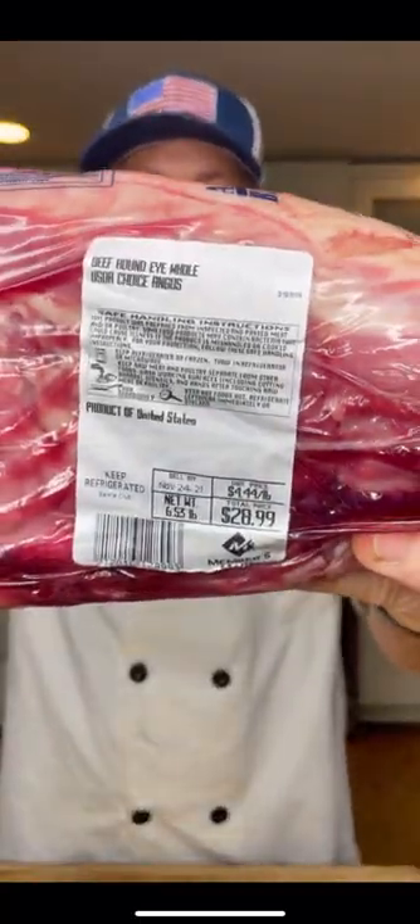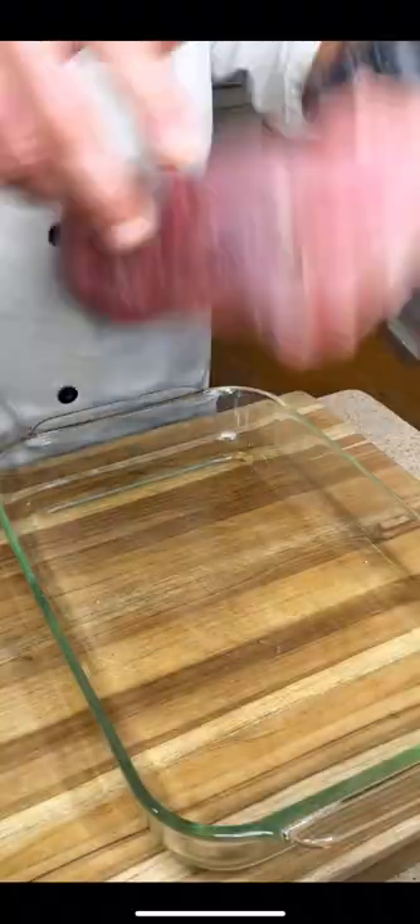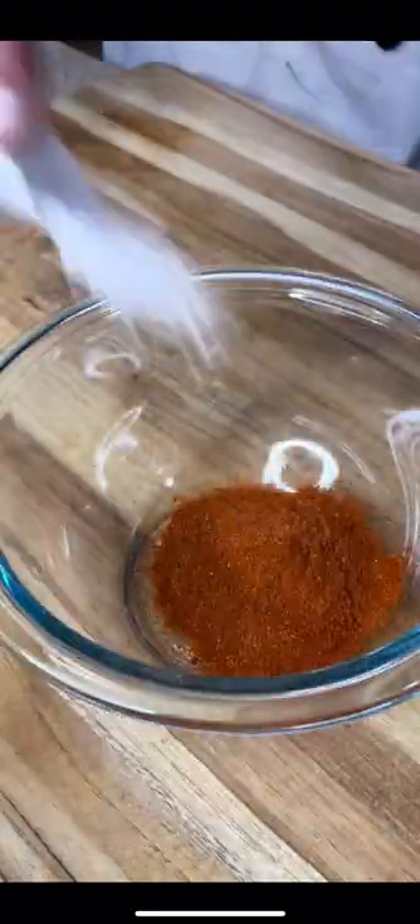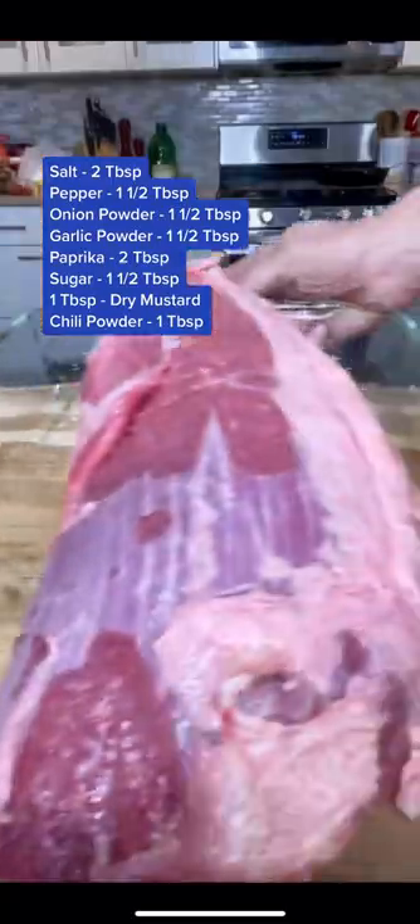I've got some eye of round meat and let's turn this cheaper cut of meat into a delicious tasting roast. Give it a good slap, place it in your baking dish, and then mix all the seasonings you see in the bowl — I will list those in the comments. Mix them together and then you're going to season the roast very heavily on all sides.